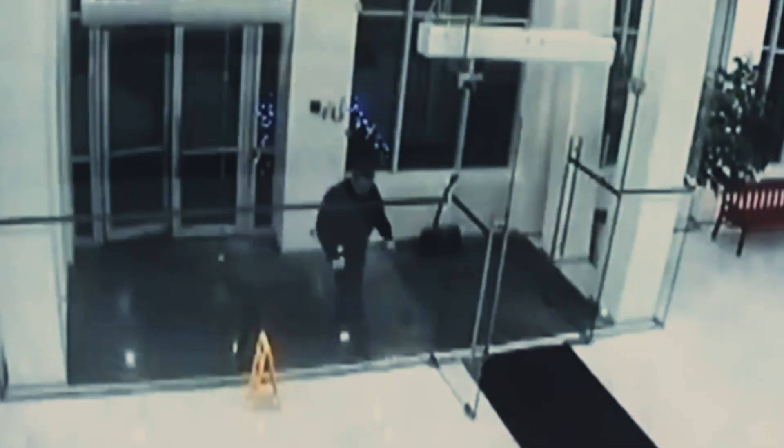And secondly, tempered glass is safer. When it breaks, it shatters into thousands of small pieces, which are less sharp, making it less dangerous.